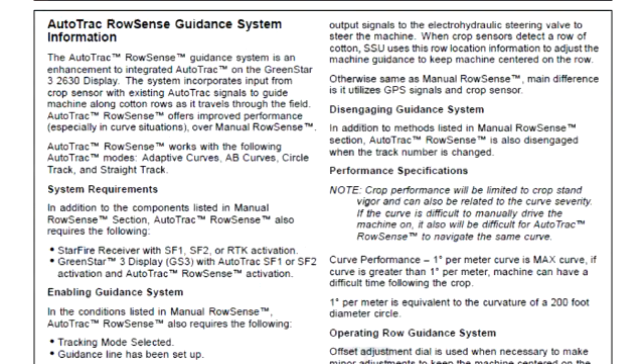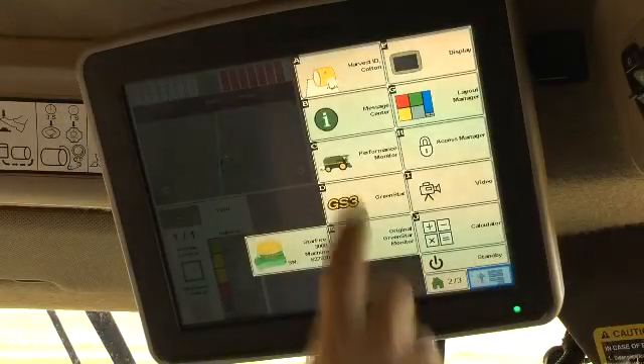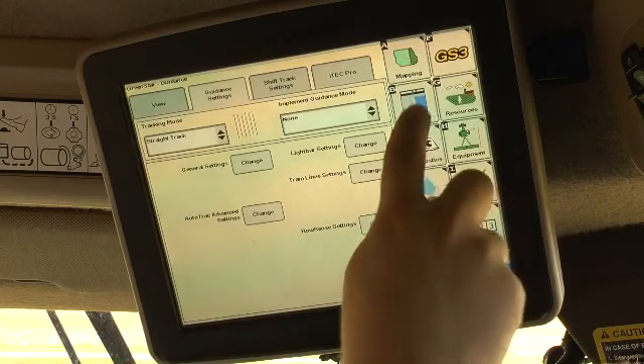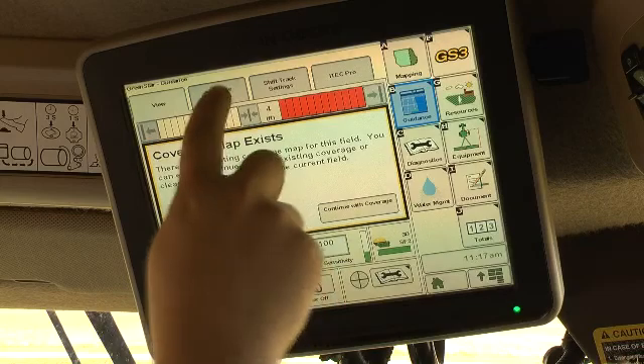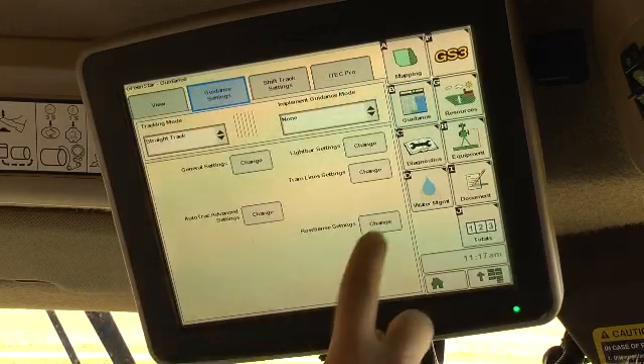Additional components are required to operate auto track row sense and are listed in the row guidance section of the operator's manual. With these components installed, access the row sense settings menu in the GS3 by selecting menu, guidance, guidance settings, row sense settings.